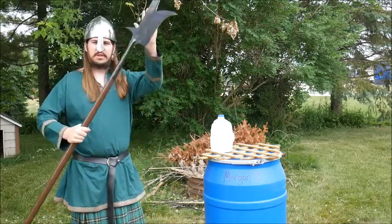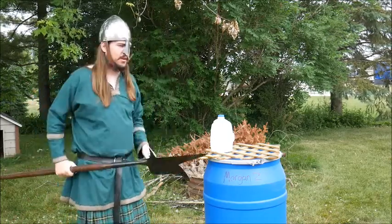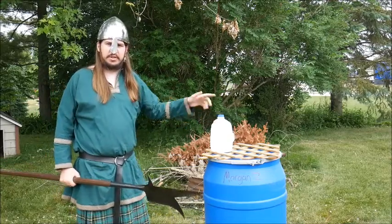So without further ado, there's my good old Cold Steel bill here. Classic milk jug — let's do this.